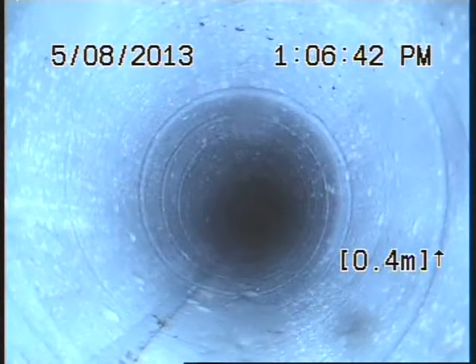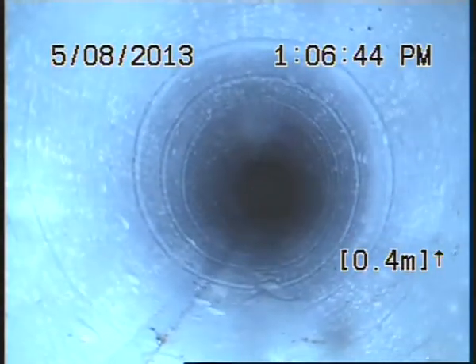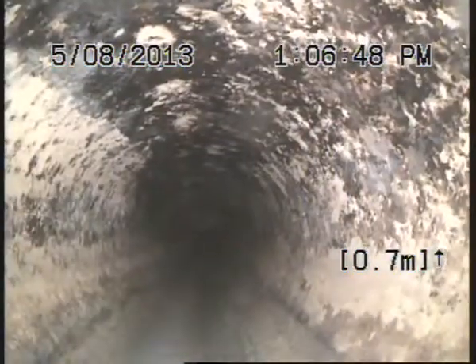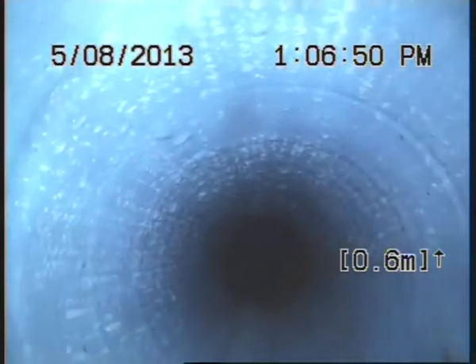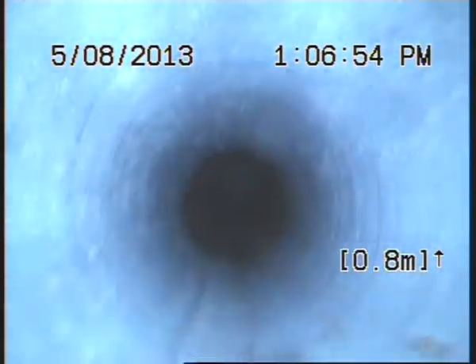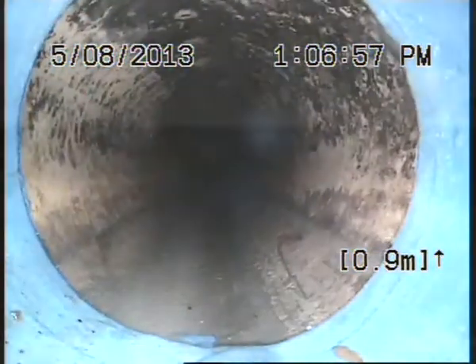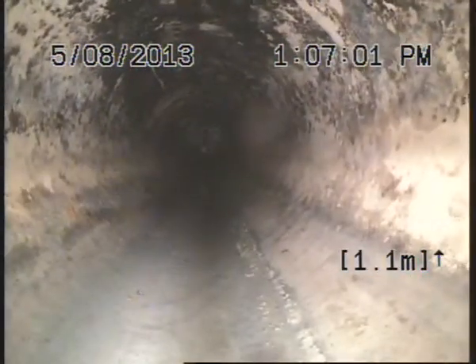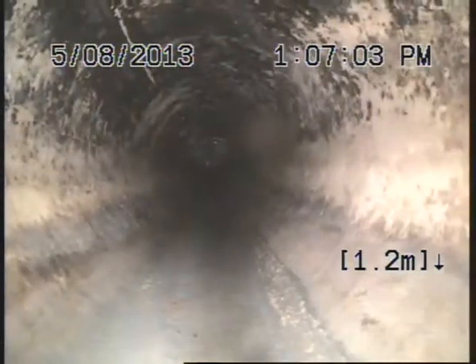This section here is where the pipe work was broken, through our liner and the PVC. This has repaired the missing section of pipe.